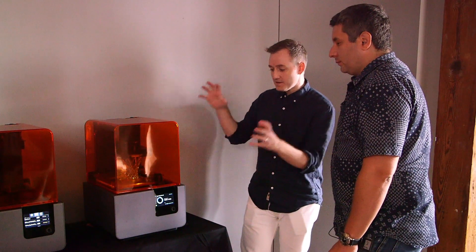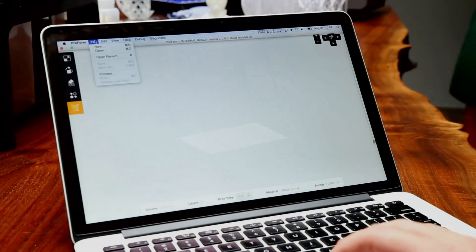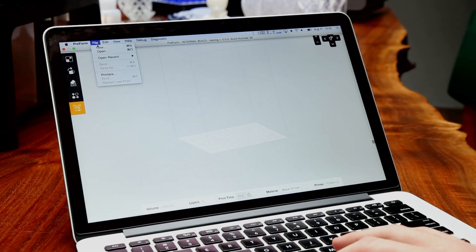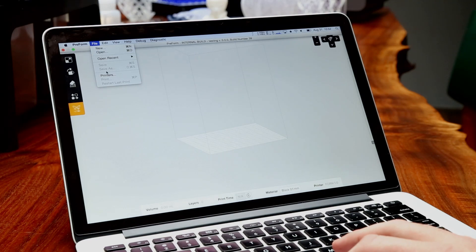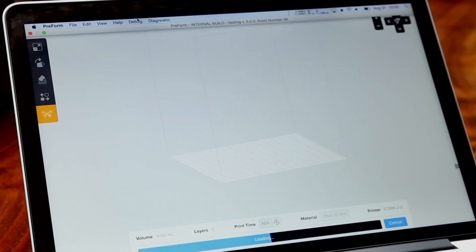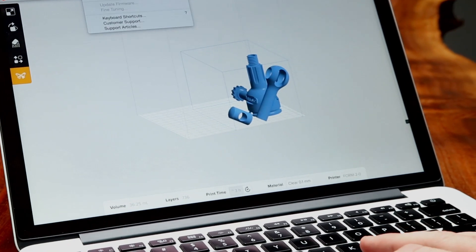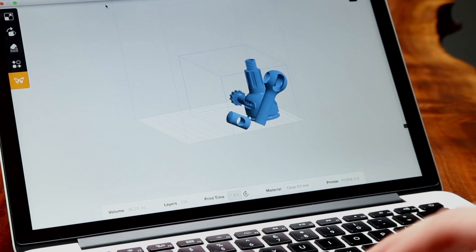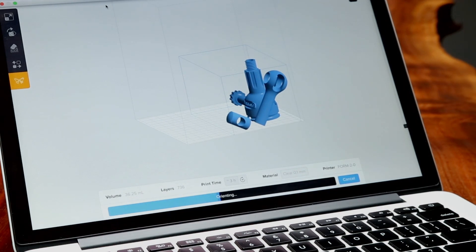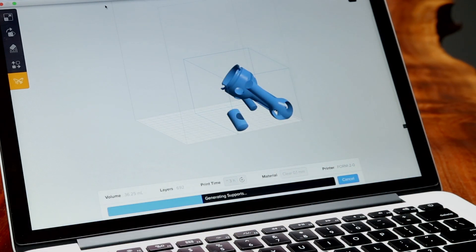The big thing is there's a ton of technology that is really sophisticated, but we've tried to keep it really simple. This is PreForm, and this is how you get your prints ready to print on the Form 2. One of the new features is a feature we call one-click print. You can open a few files, and with one click it will lay them out, put them on supports, and orient them — just trying to make it really easy for people who want to use the printer.